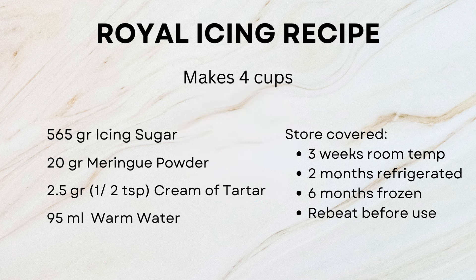This recipe makes about four cups of icing, enough to decorate about four dozen sugar cookies. You'll need 565 grams of well-sifted icing sugar, 20 grams of meringue powder which is dehydrated egg whites with some vital flavoring, half a teaspoon of cream of tartar, and 95 grams of warm water.